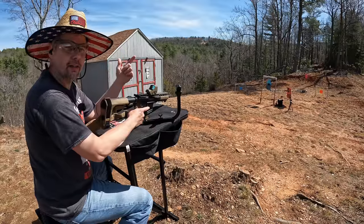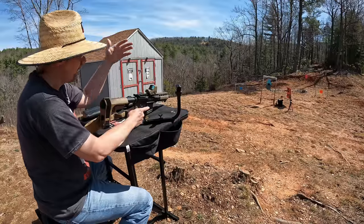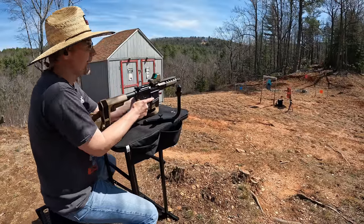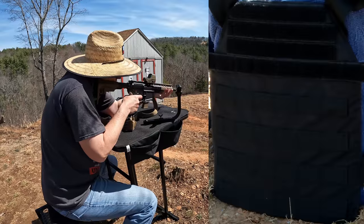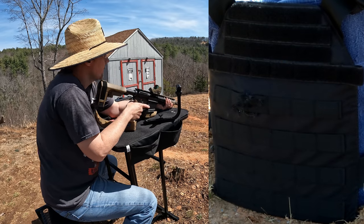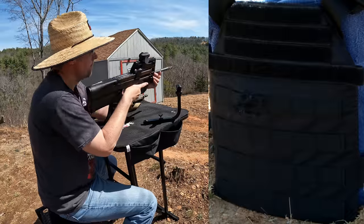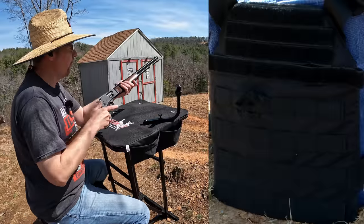All right y'all, let's start slinging some lead. In the interest of time I'm not going to check between every single shot — I'm going to do the 9mm, the 5.7, and the .44 Mag and then we'll go check it out. The sun's wreaking havoc right now but it is what it is. Got the 9mm — I heard it hit. Now the 5.7. And the .44 Magnum — that definitely hit. Let's go down there and check those three out.